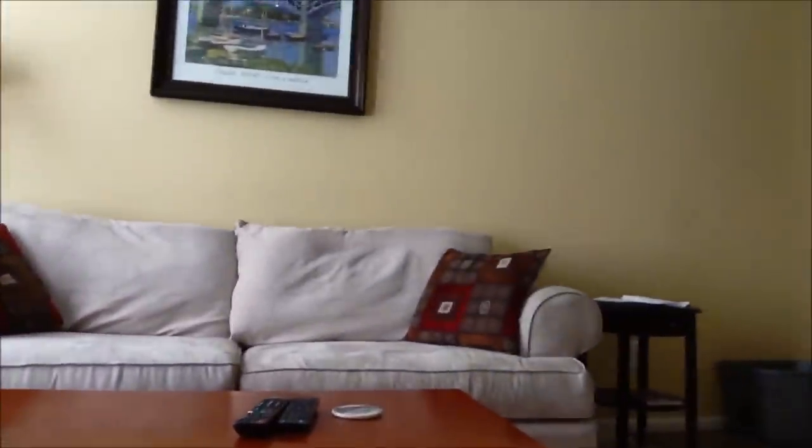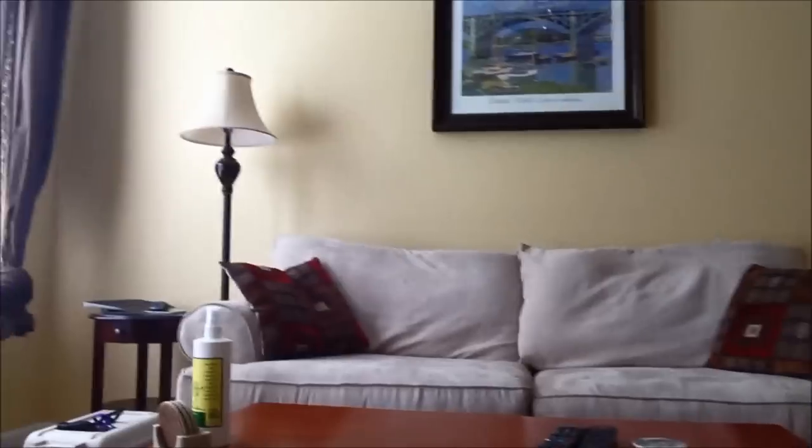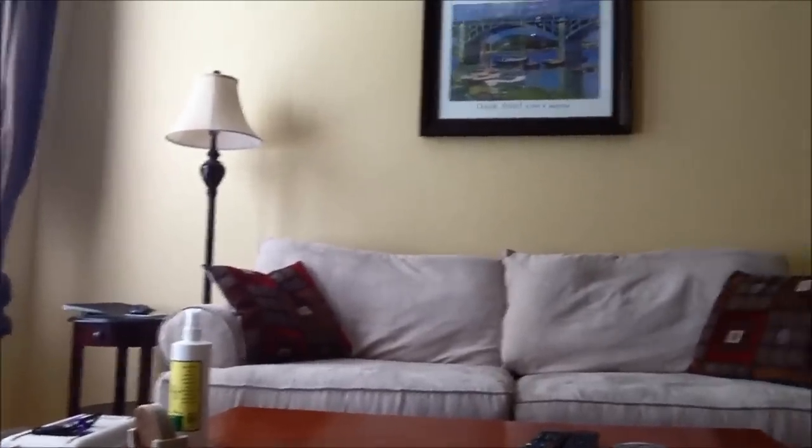So this is the couch that my neighbors gave me. I'm really excited about it, it's a great couch. They gave it to me for free, so I thought I would do the same and found a good home for my old couches. So let's get started, I'll show you how we did it.